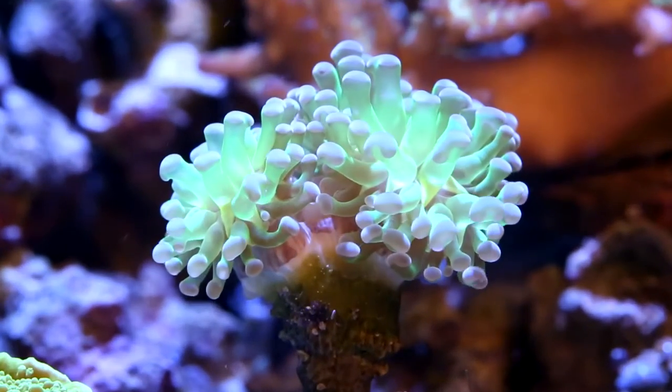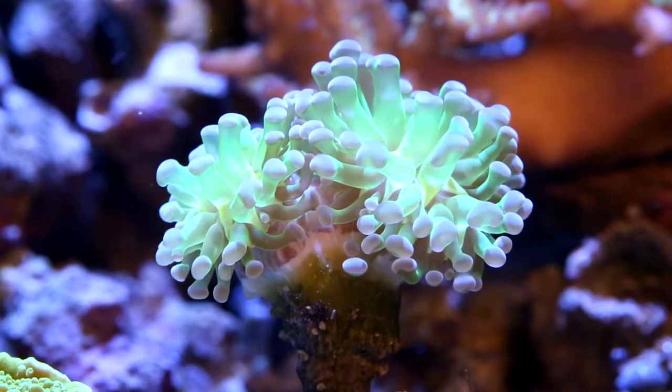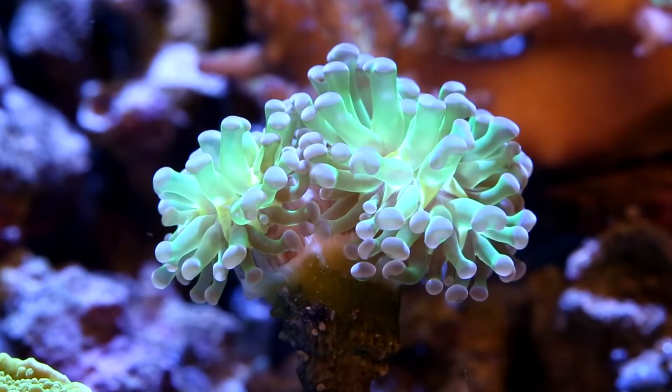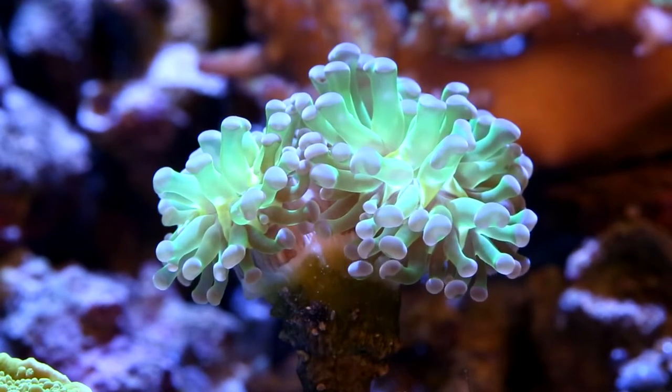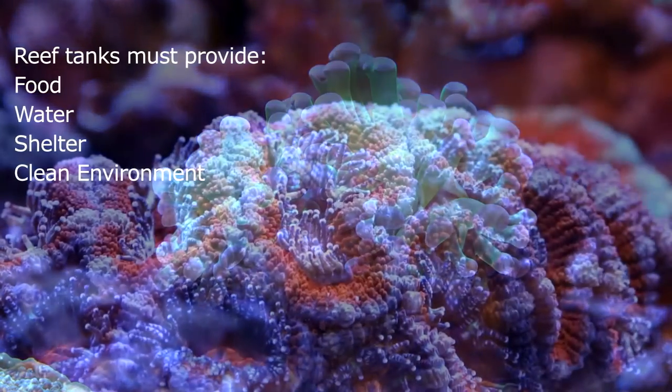When designing your reef aquarium, your focus should be on ensuring that your future inhabitants are receiving everything needed for their long-term survival. Coral and fish are alive and need the same requirements as any living creature — food, water, shelter, and a clean environment.